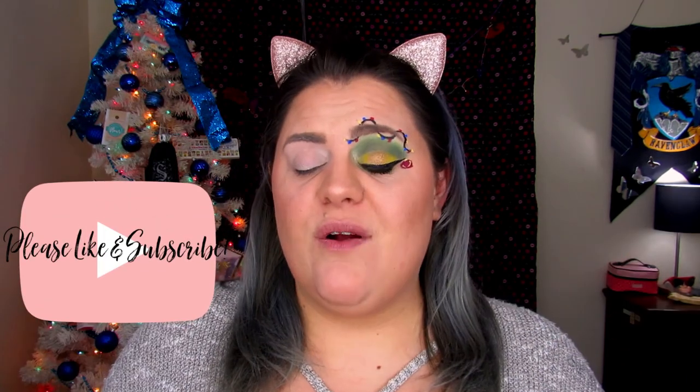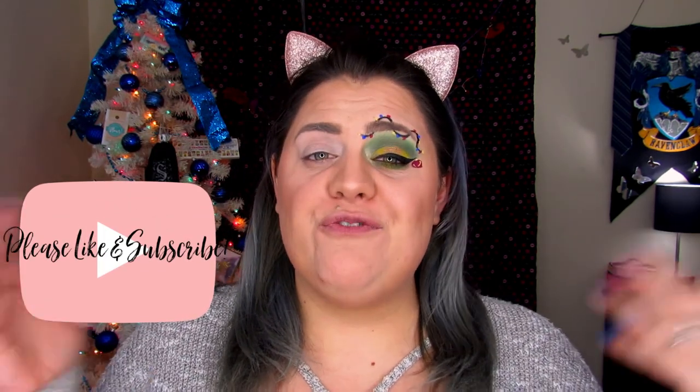Hello my butterflies! Jin here and welcome back to Blindly Honestly. If you are new, hi, hello, and welcome! I really hope you enjoyed today's video. Before I get started, please hit that like button and subscribe if you haven't already, and please share this video with your friends so they can see as well.